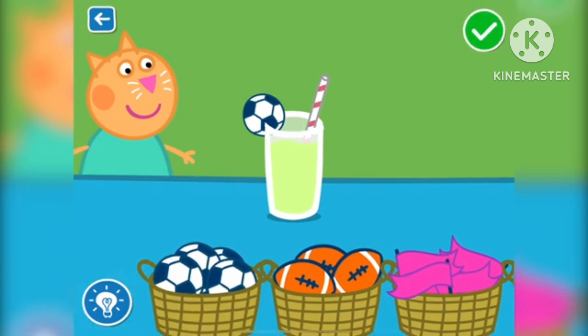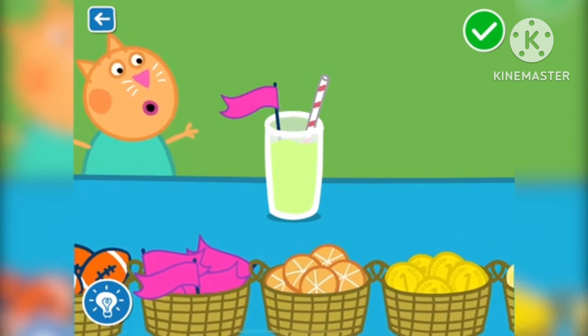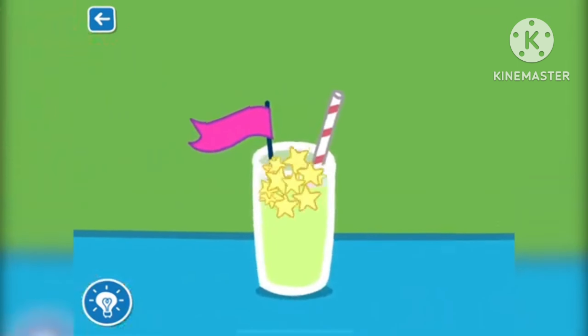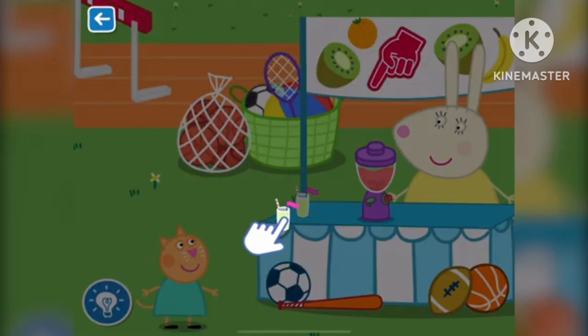That's a great job! Wow, that looks scrumptious. Drag the glass to serve the smoothie.